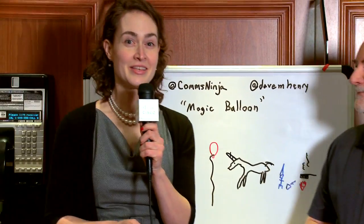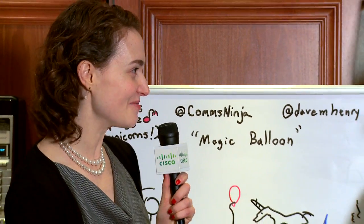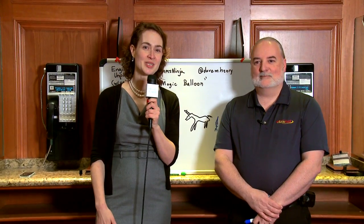This is fantastic — a first for Engineers Unplugged, but we love bringing new ideas. We're obviously big fans of the whiteboard and really appreciate this, Dave. This is fantastic. Thank you, and we'll see you next time on Engineers Unplugged.